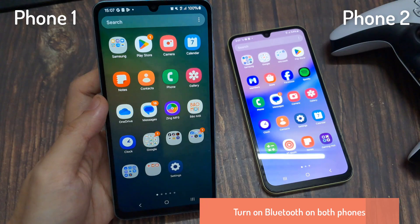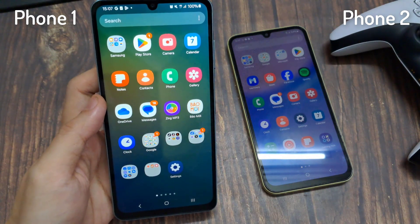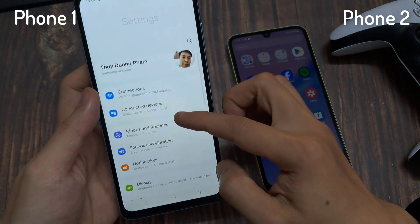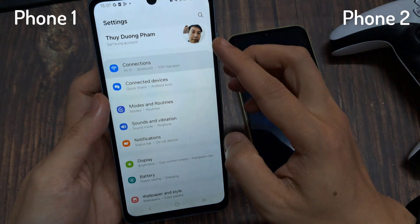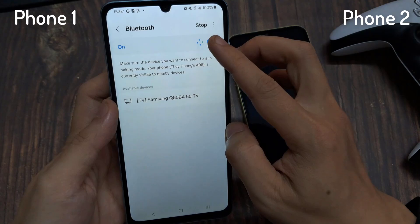Turn on Bluetooth on both phones. Open Bluetooth settings and keep both devices discoverable. You can do this via Settings, go to Bluetooth, and then turn on.